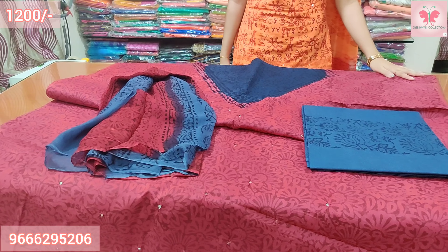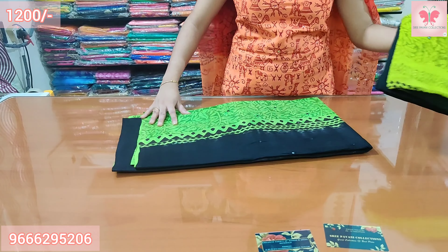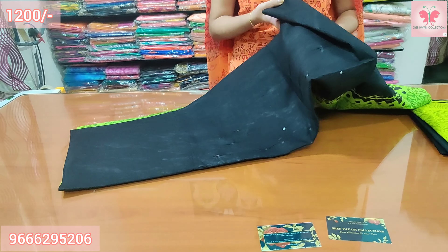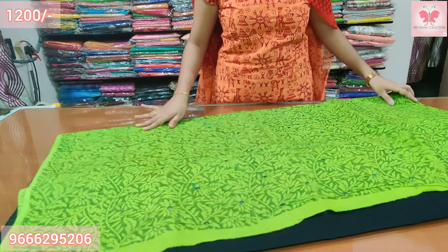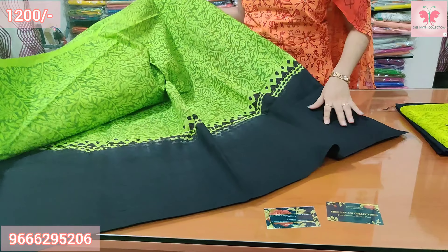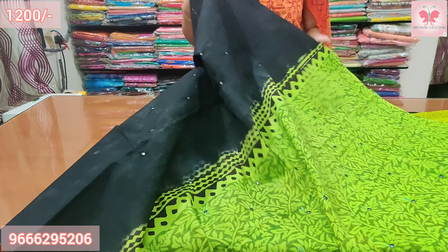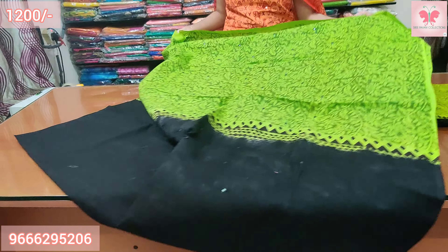Number 3: This is green and black. Hand block print, and the length of the material is 2.5 meters. Same combination with mirror work on the top and bottom. Green and black combination.